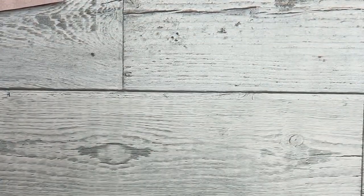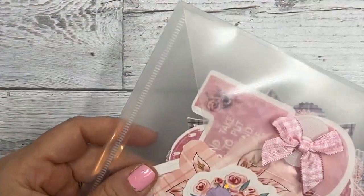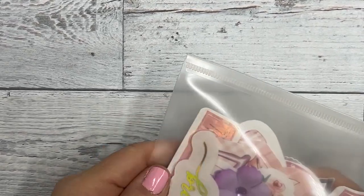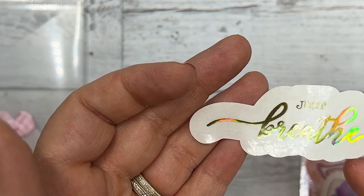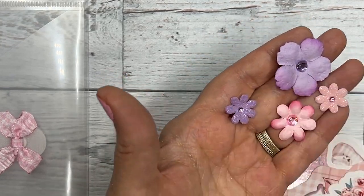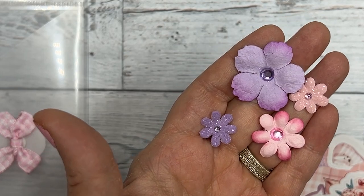Next we have a pouch, and this is great for storing items. The kit does fit in here - it has a little velcro closure. These are all the die cuts. So we have a 'just breathe' - everything in the kit is gold hollow foil - and this is a clear sticker. Then we have some little emperor flowers with rhinestones, and some of them are glitter. They're flat in the back so they're great to glue in and decorate your dashboard.